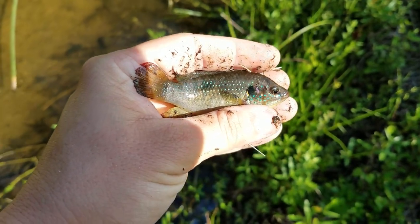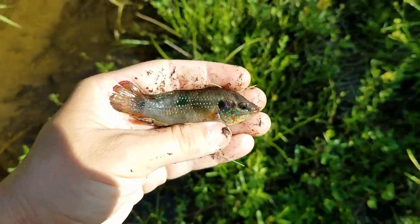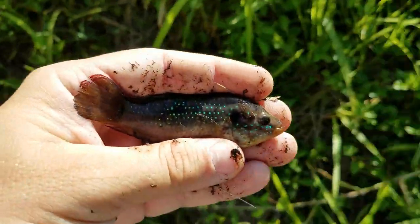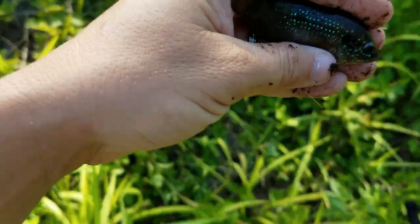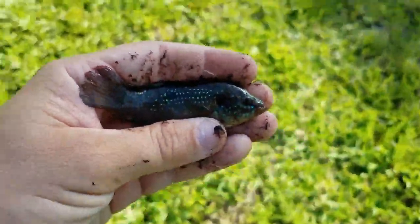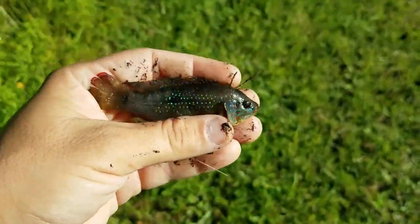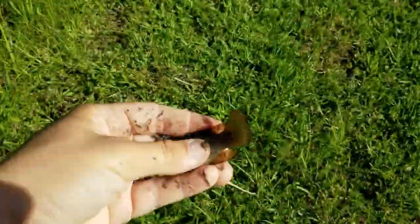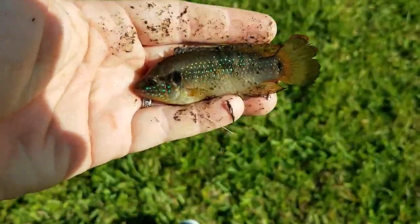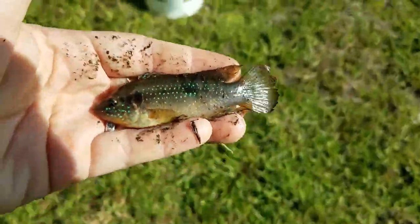This is what we're going for — this is a jeweled cichlid. If you watch any of our previous videos, you'll see where I talked about how these guys are in the aquarium trade, but they are an invasive species down here in Florida. They are a very aggressive fish because they are part of the cichlid family. This right here is exactly what we're going for — perfect size to feed our predatory fish at home. We're going to add it to our live well bucket and keep on fishing.